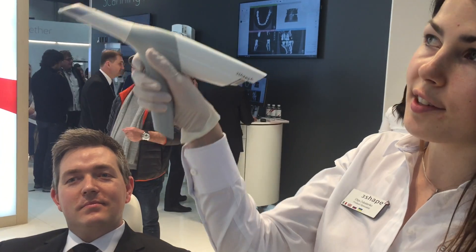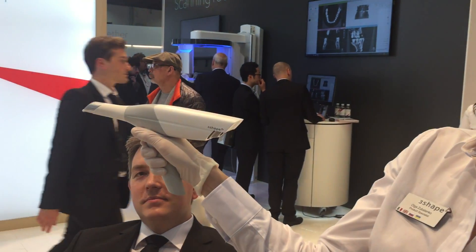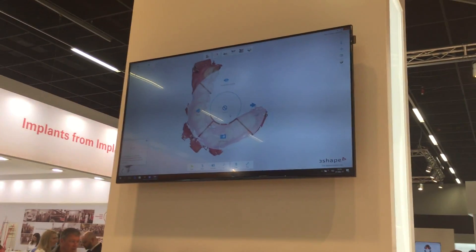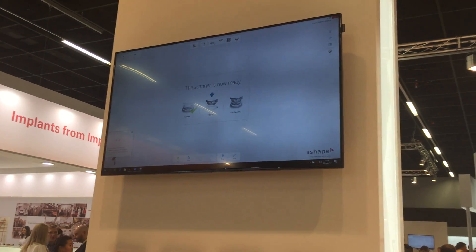So, just by clicking the button of the scanner, I can decide to go to the next step of the scanning. I just decide to go next without having to actually use the mouse or the keyboard.